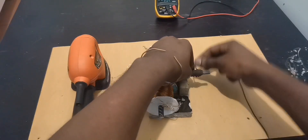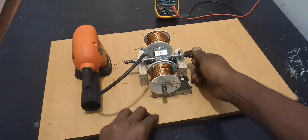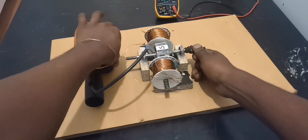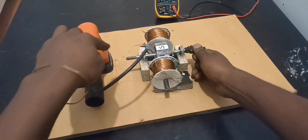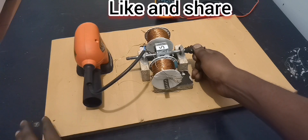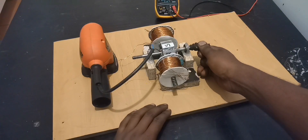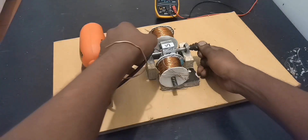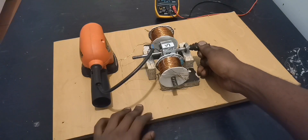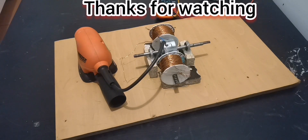Ready to see the baby dancing? I'm going to repeat this: do not touch these outputs — it is dangerous. If you decide to do this project, do not underestimate this power from the outputs. All right, thanks.